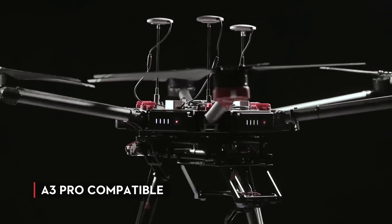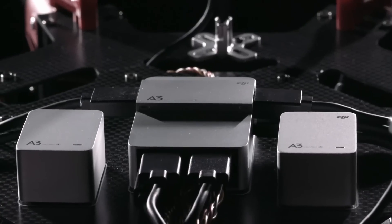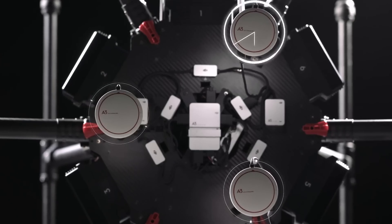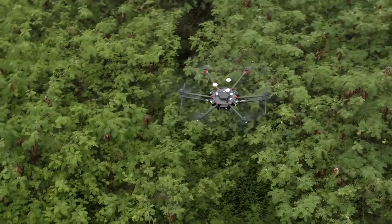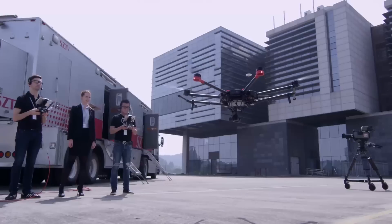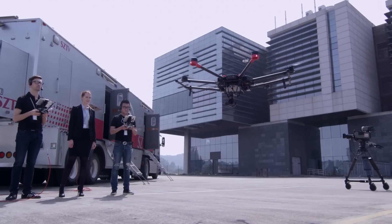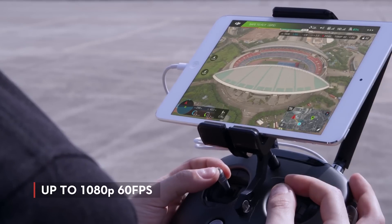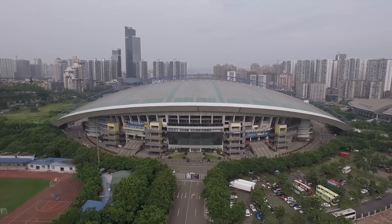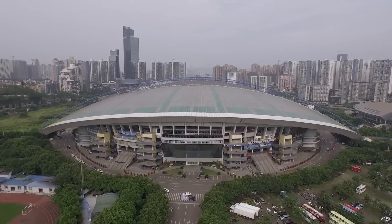The M600 can also be upgraded to the A3 Pro for three GPS units and three IMUs. Data from these systems are compared hundreds of times per second — or more depending on the flight situation — and any anomalies are intelligently ignored to ensure flying remains safe. Video transmission is handled by Lightbridge 2, which provides an HD video feed up to 1080p at 60 frames per second, ideal for monitoring up to three miles away.